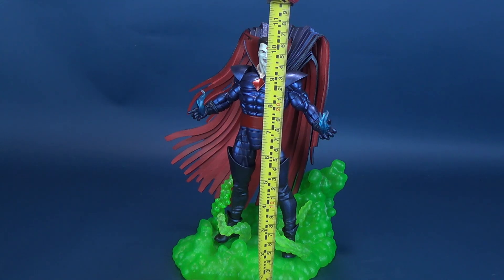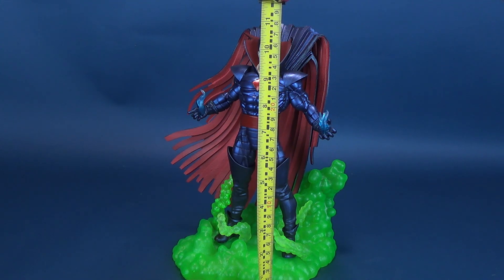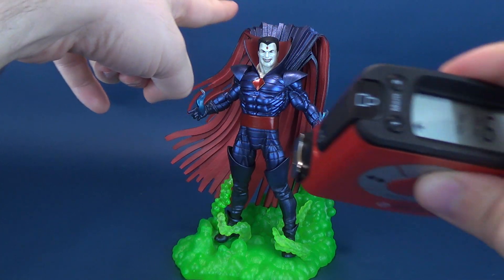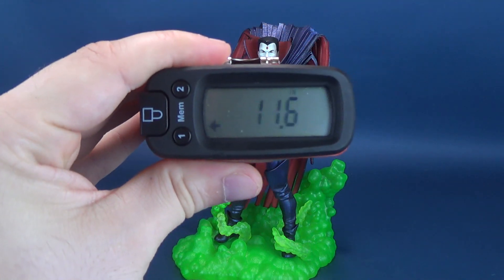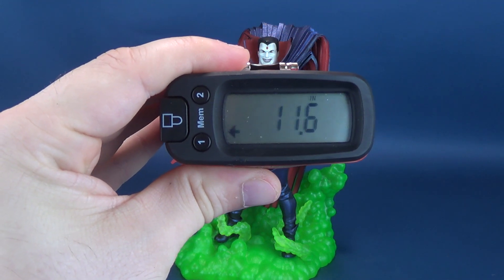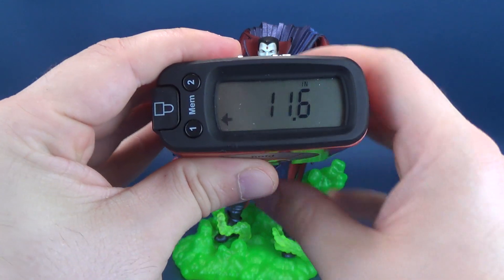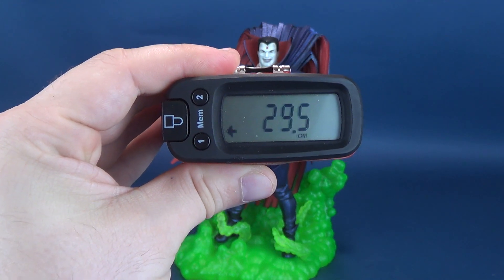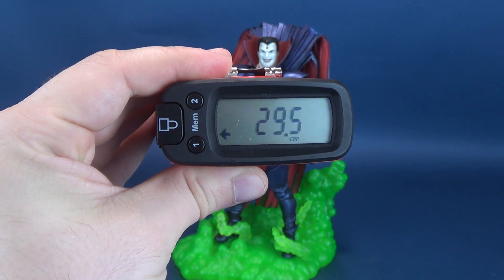I actually want to figure out how tall he is from the top of his cape. After all, that is the highest point of the statue. So really, from the bottom to the very top of his cape, the statue of Mr. Sinister stands 11.6 — a little over 11.5 inches in height. And that, in centimeters, works out to be 29.5, so almost 30 centimeters in height.